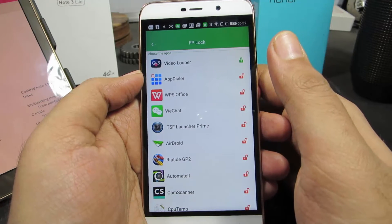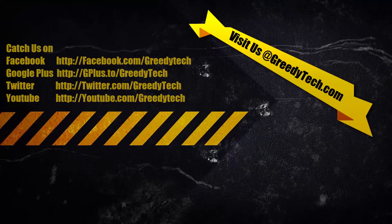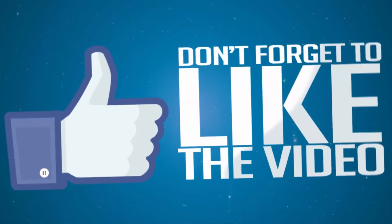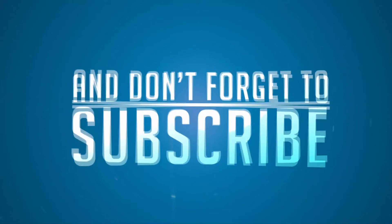So anyway guys, this is how you lock applications on your Coolpad Note 3 Lite using your fingerprint reader. If you have any doubts, let me know by commenting below. If you like this video give me a thumbs up, share it with your friends, and subscribe to my channel to see more videos like this.